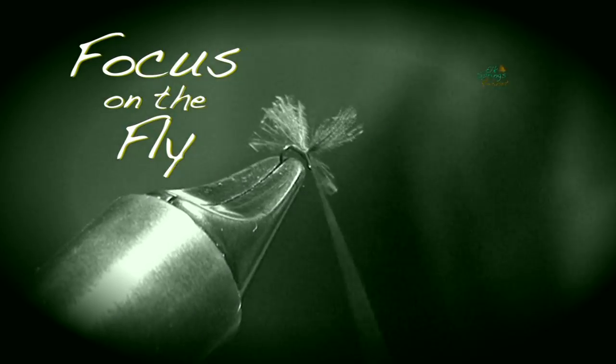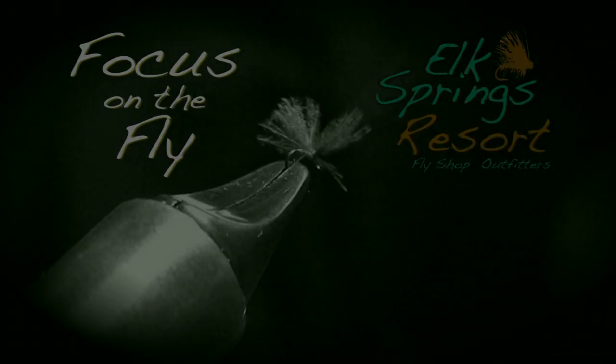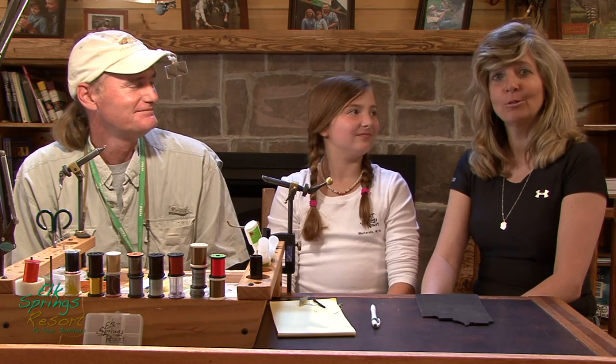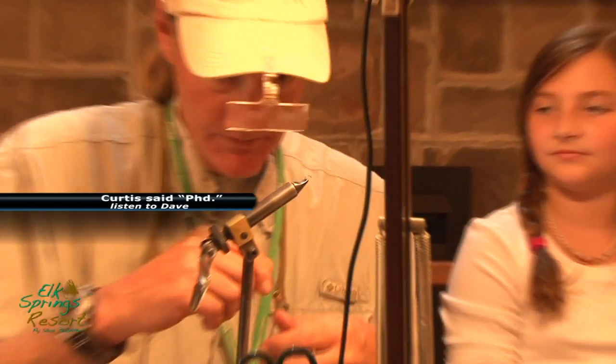It's time for Focus on the Fly, brought to you by Elk Springs Resort. Dave Breitmeyer ties us up a PMD snowshoe emerger. Welcome to Elk Springs Resort, and we're doing Focus on the Fly here with Dave Breitmeyer, and he's going to take it from here. Today we're going to do a PMD snowshoe emerger.